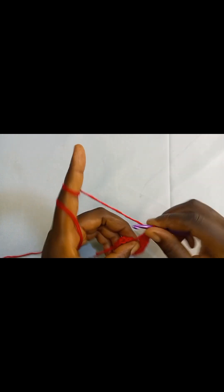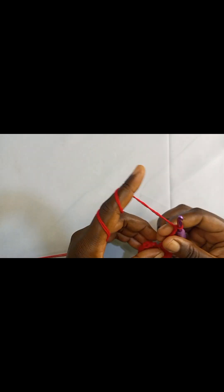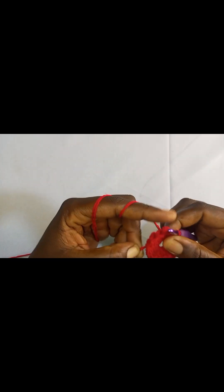Yarn over twice, insert your hook, pull up a loop, pull through two, pull through two, and pull through the remaining two. We are going to add three more triple crochets — remember at the beginning we did four triple crochets, so everything has to be equal, and on this side too we are going to do four triple crochets. After the last triple crochet, we are going to chain three, then do a slip stitch in the middle. Pull your yarn a bit to close the circle.